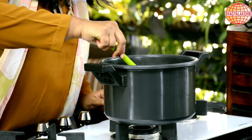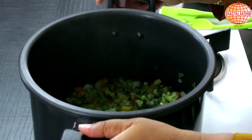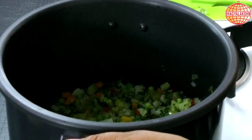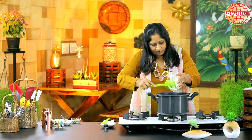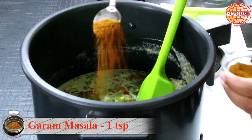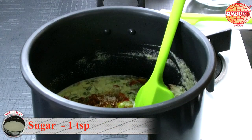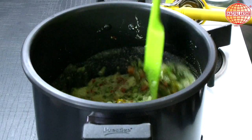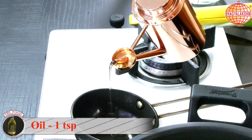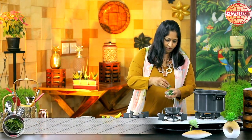Now the vegetables are cooked. If you feel the water is more, you can always take a bit out and then start making the curry. I'm going to add in the ground masala to this, then add in the garam masala, a little bit of sugar, and squeeze in some lemon. Allow this to boil. While this is boiling, I will do a seasoning — some mustard seeds and a few curry leaves.